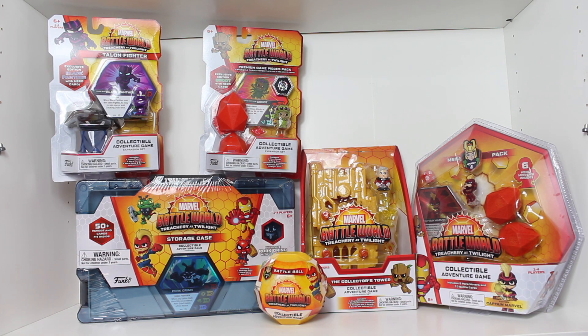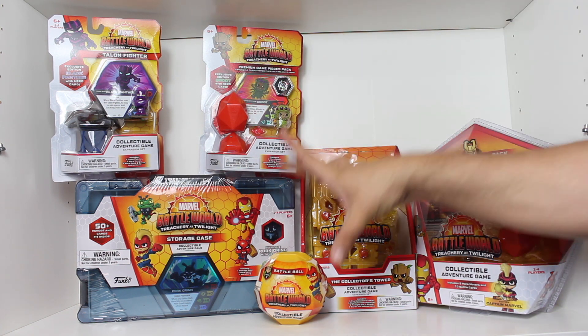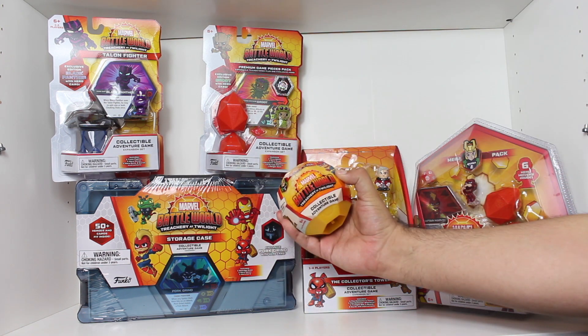With Series 2, Funko has cooked up all sorts of fun new expansion sets that enhance the gameplay in exciting new ways. In this video, we're going to be unboxing all of these items, starting with — let's find out what's in this battle ball.